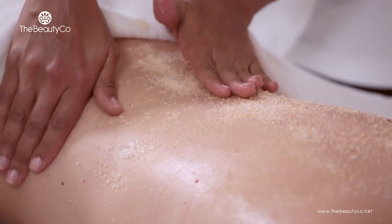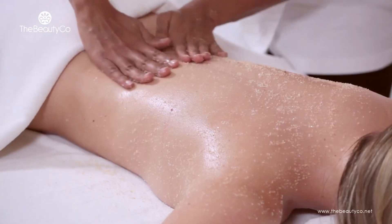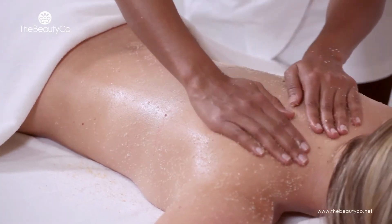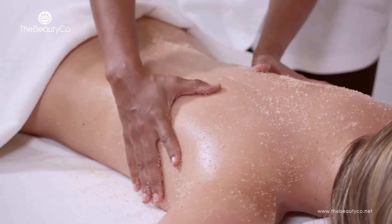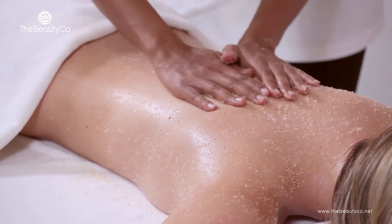Begin the exfoliation process. Apply only light pressure as the granules of salt might be quite abrasive for very sensitive skin. Perform long slow strokes on the client's back to ensure all dead skin will be removed.